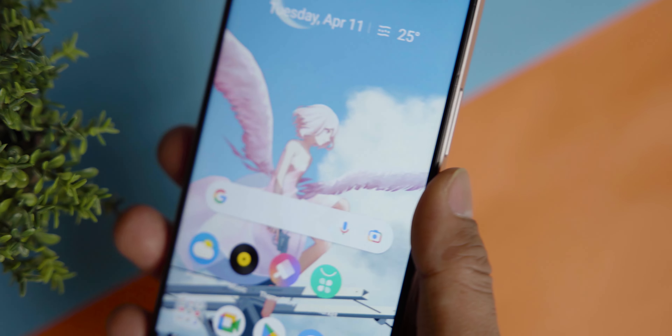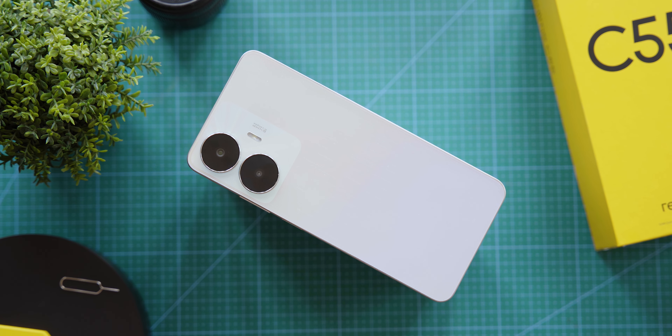The phone also has a fingerprint sensor integrated into the power button. So that was the Realme C55 — covering the highlights, specs, and features. Overall, it has a great feel in hand, an appealing design, and the unique mini capsule feature. Let us know what you were expecting from the Realme C55 in the comments. Please like, subscribe, and share the channel. See you in the next video!